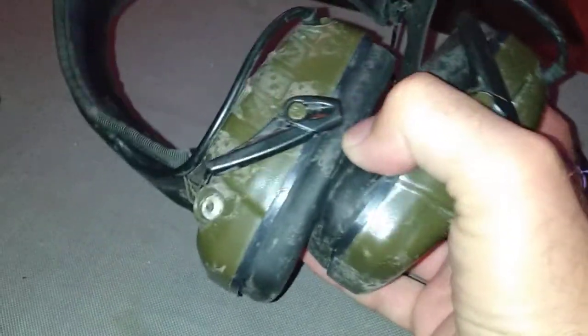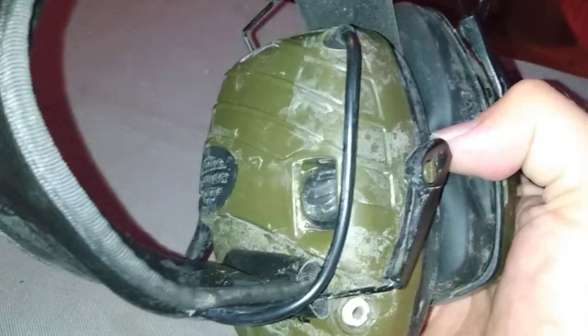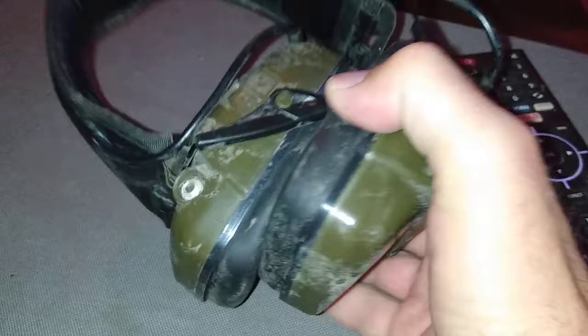I sprayed them off with the hose when I got back. They looked a lot cleaner. Took the batteries out. Then I just put the batteries back in, turned them on, and they actually work.